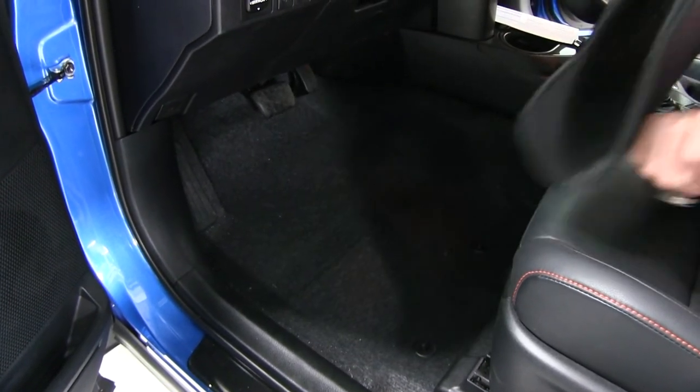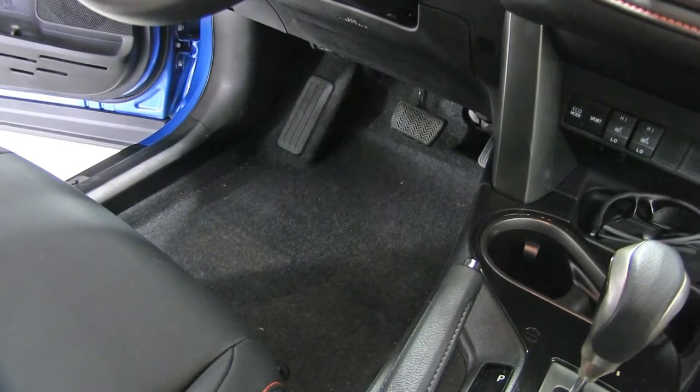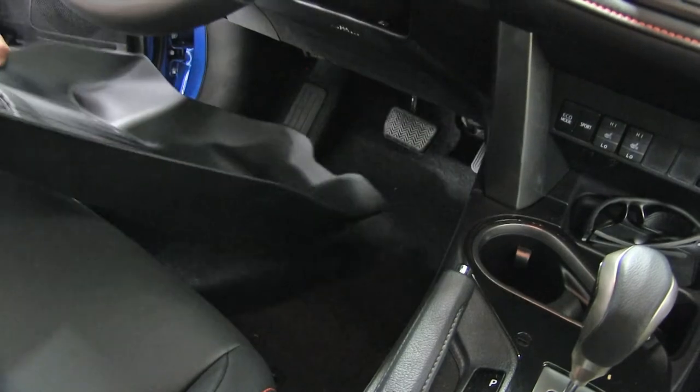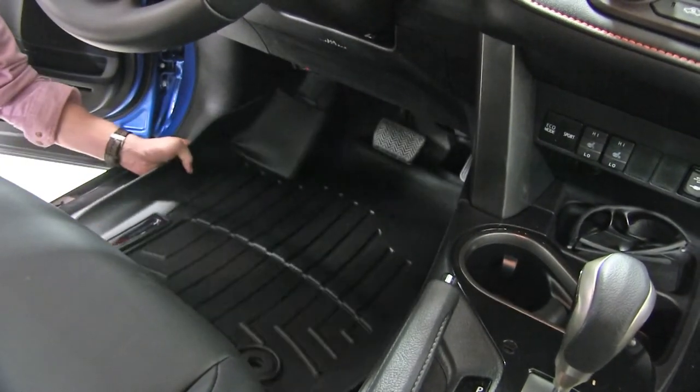It's a good idea to vacuum up any dirt or debris before we bring in our new WeatherTech mats. Then we can just bring in that new WeatherTech floor mat — we're going to go in head first, making sure that it tucks up underneath the brake and the gas pedal.